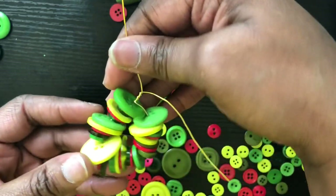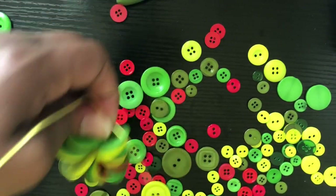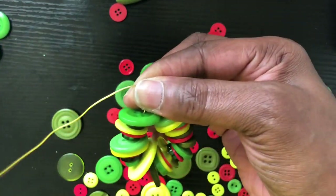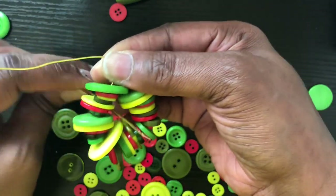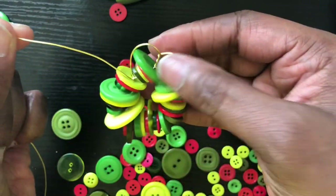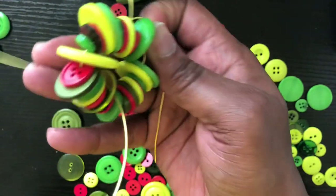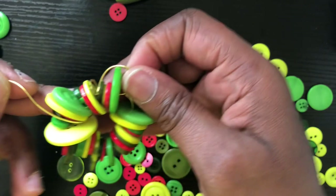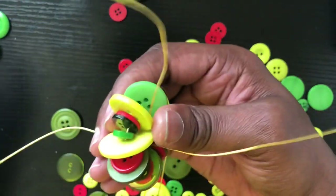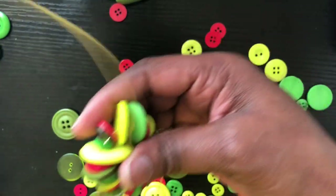This is pretty much what your earring is going to look like. The next thing you're going to do is take this long piece and start weaving it through your buttons. Go from the back to the front and just start weaving it like this. Then you want to take this piece and bring it all the way around. These are abstract button earrings, so it's not going to be perfect because it's abstract. Take it through and then take it through again.